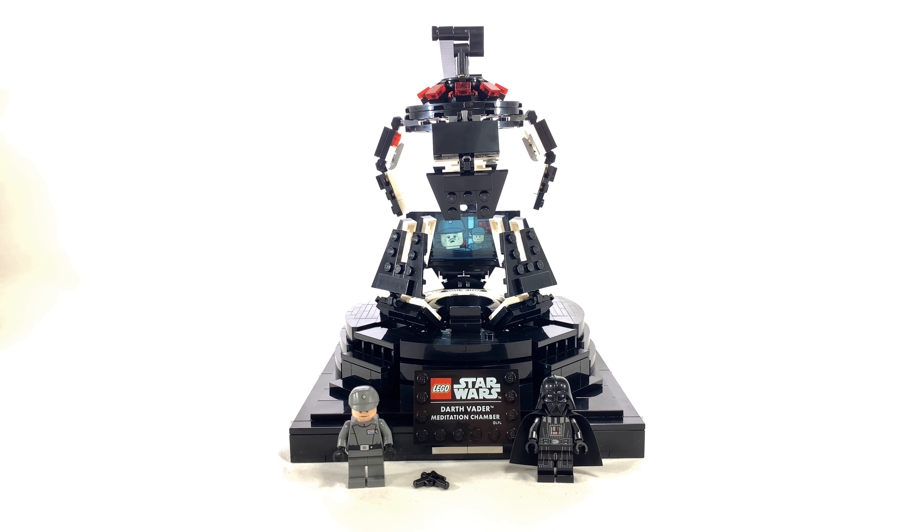And this is General Veers. Honestly, there's really nothing too special about him. I don't think there's anything exclusive about him other than maybe his face. I really wish they would have gone another direction with this character — I really didn't think we needed another General Veers, but that's what LEGO gave us.